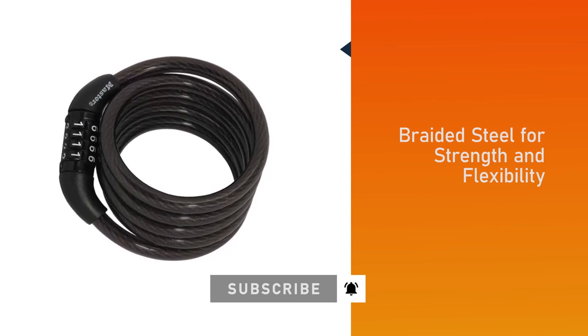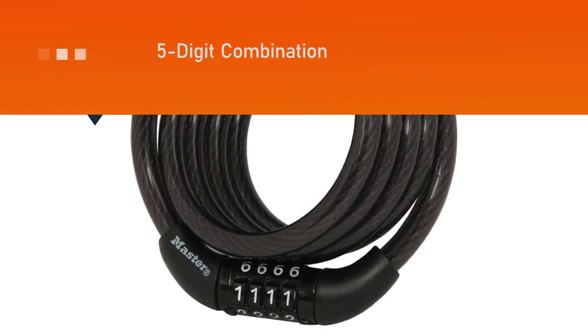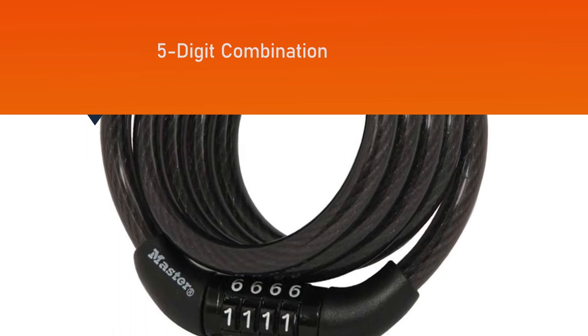This bike lock is best used for basic security as a theft deterrent. It features a preset four-digit combination for keyless convenience; note that the combination cannot be changed.